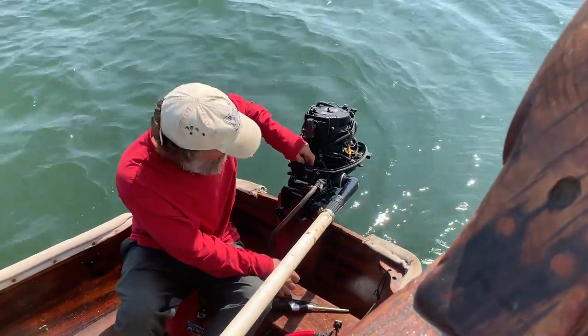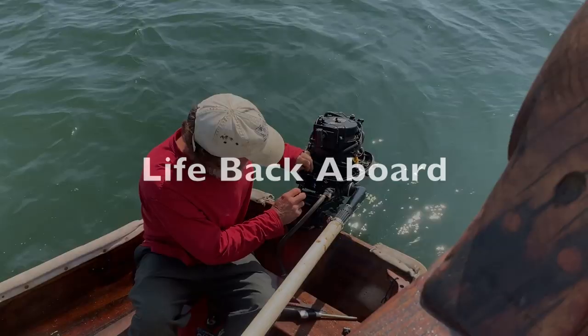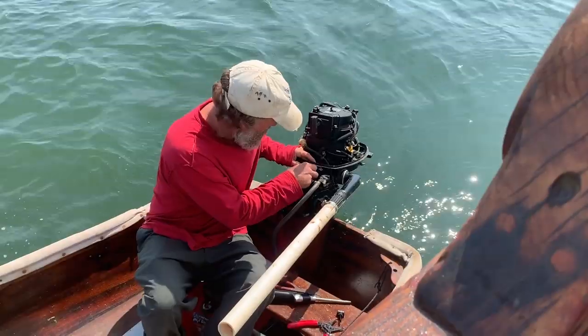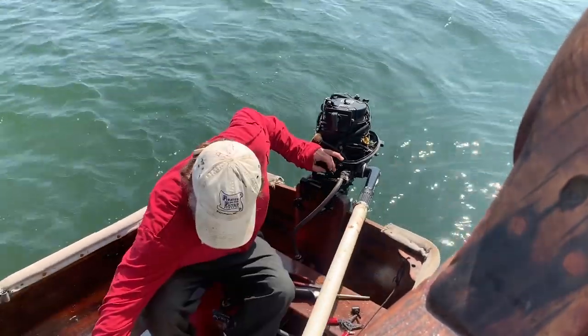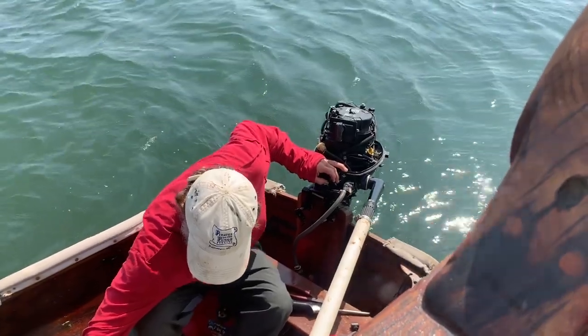The outboard is running really good — a little too good. We don't have a kill switch for it; we took it off. I can't remember why, we were having problems with it or something. So Pete is actually hooking up a kill switch, and that's our first improvement for the day.